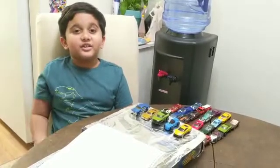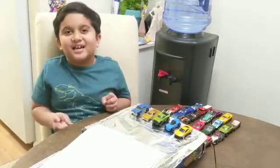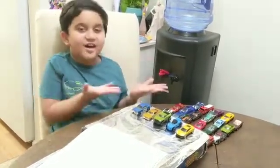Hi friends. Today I'm making a fun paint activity with colors.